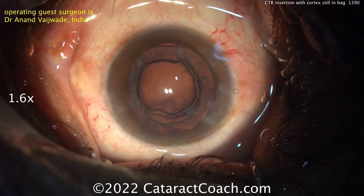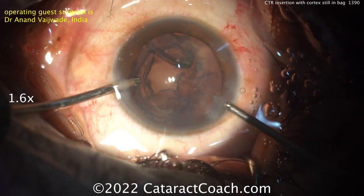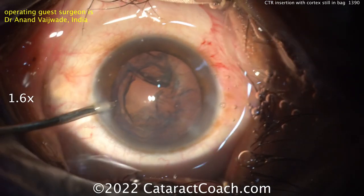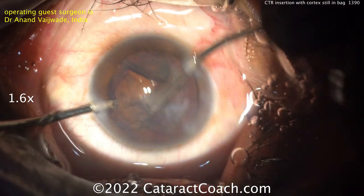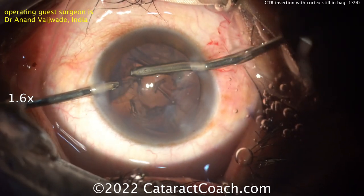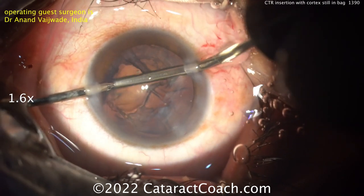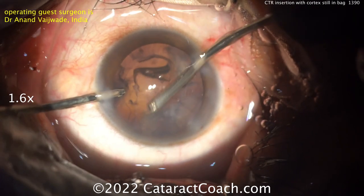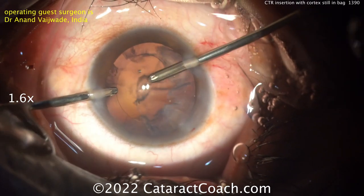I like using the FACO probe like that to just irrigate and wash off the surface — that's helpful. Now it looks like bimanual IA coming up. Irrigation with the left hand and aspiration with the right — cleaning up here. Bimanual irrigation and aspiration is very helpful to remove cortex; you get very good access 360 degrees. Watch carefully — you're going to notice some zonular weakness. As this cortex is being removed, it still looks pretty stable.